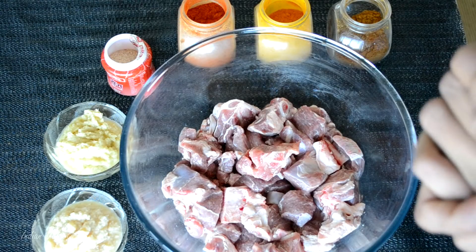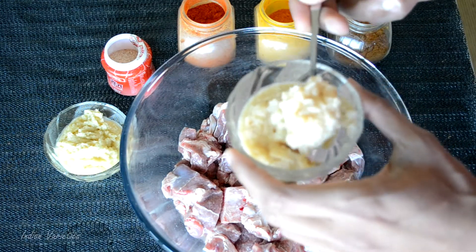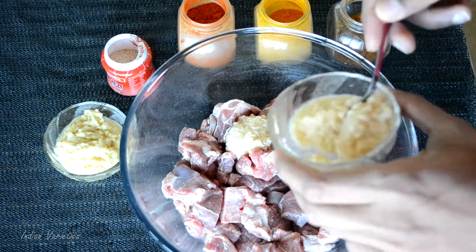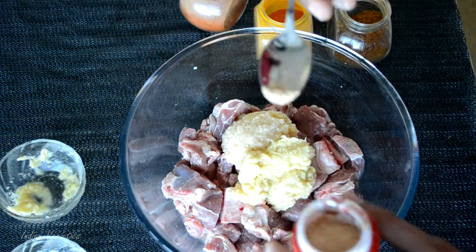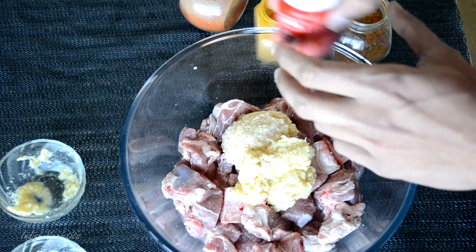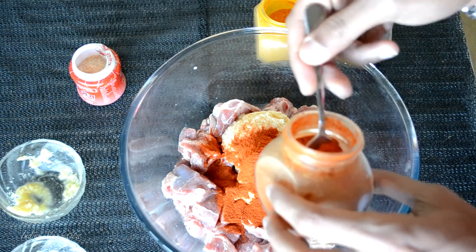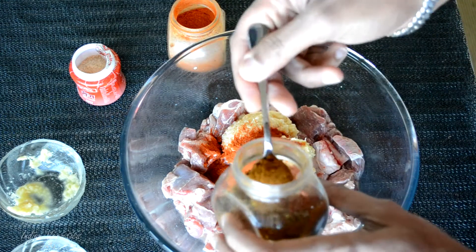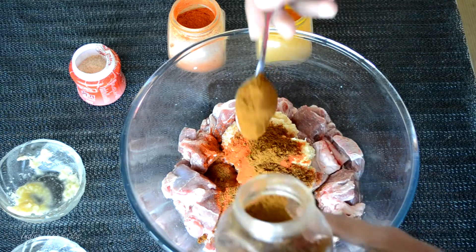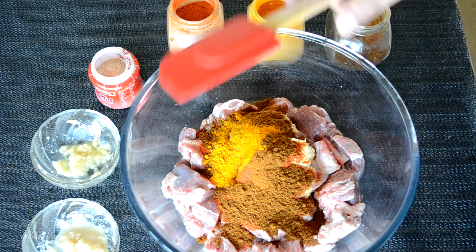Let's start with the marination. I have taken around 1 kg of goat, chopped into curry pieces. Add around 3 teaspoons of garlic paste, 3 teaspoons of ginger paste, a pinch of hing or asafoetida, 3 teaspoons of red chili powder — if you don't want it spicy, you can add just 2 teaspoons — 3 teaspoons of garam masala, and half a teaspoon of turmeric powder. Now mix it well using a spatula.